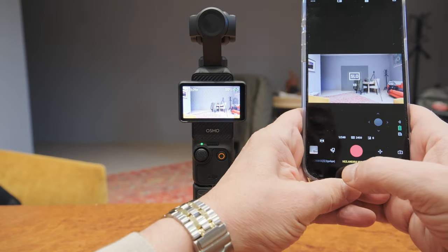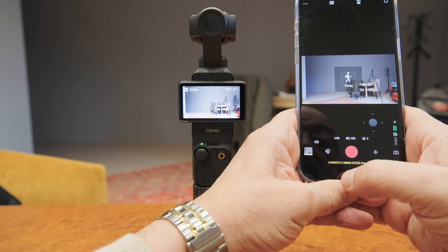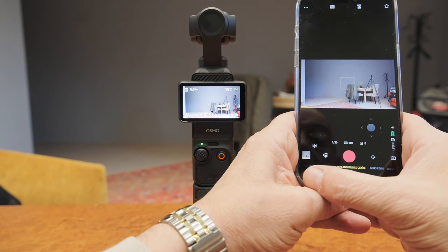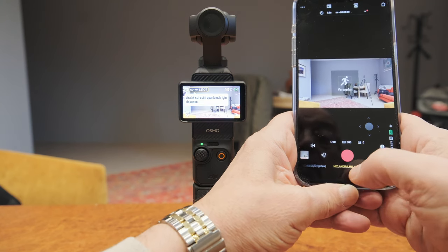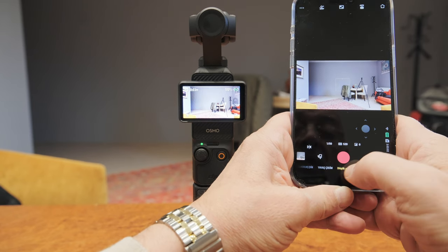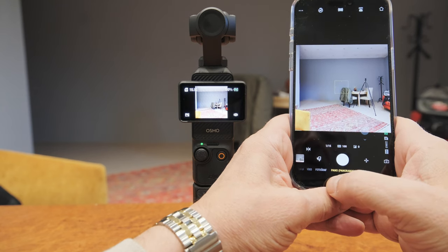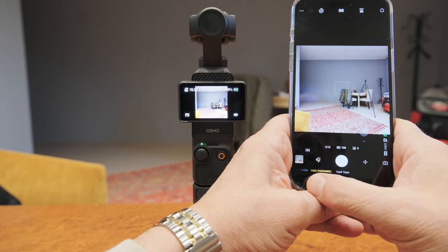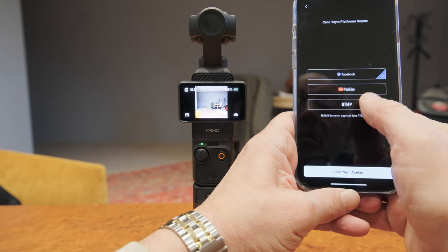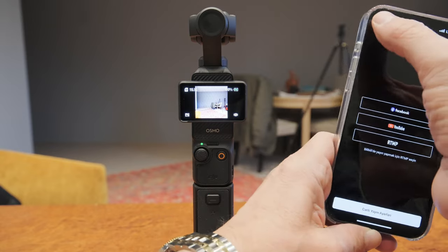Aşağıya baktığınızda hareketli zaman geçiş, hyperlapse, hızlandırılmış çekim, yavaş çekim, düşük ışık modu, video, fotoğraf, panorama ve canlı yayın seçenekleri var. Canlı yayın YouTube için, Facebook için ve RTMP için yapılabiliyor. Çok güzel ayarlar mevcut sevgili dostlar.